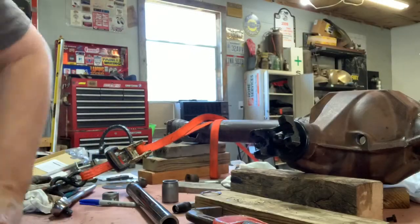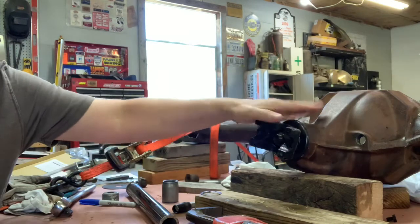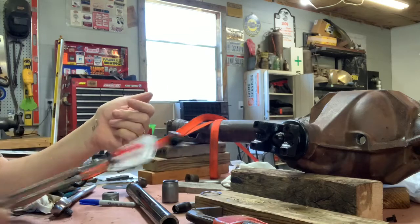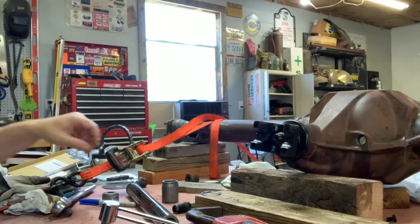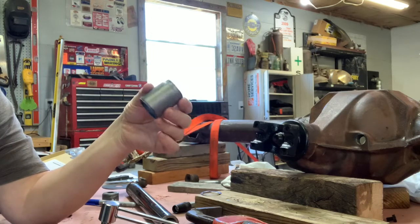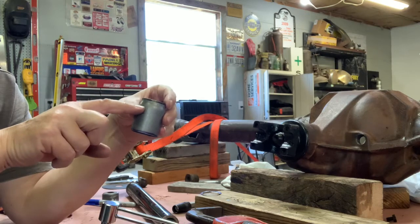I've been messing around here trying to get the preload set on the pinion bearing. Right now the ring gear is not in it, it's just the pinion, and I'm real close. My problem right now is the new crush sleeve that I got for my Yukon axle set won't crush for some reason. It may not even be a crush sleeve, I don't know. It's different from the stock OEM one. The OEM looks kind of like a mushroom - it's got a little bulge in it to help it crush.